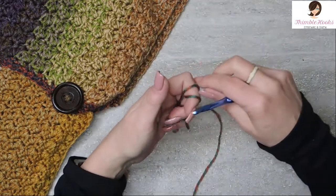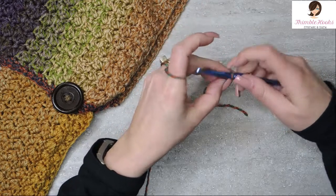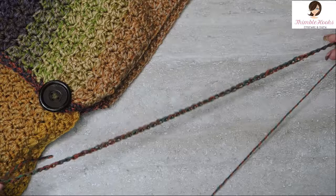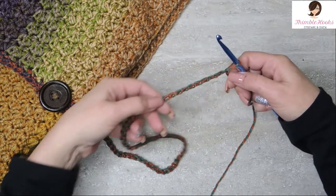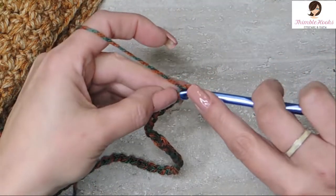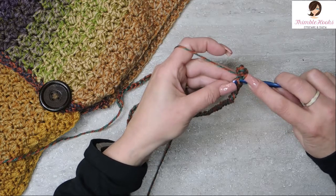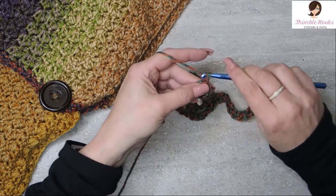Starting with the hood: make a slipknot any way you like. We're going to chain 60 on our six and a half millimeter hook — chain them nice and loosely because we're going to work in the back bumps. Turn over your chain to find the back bumps and single crochet all the way back down, ending up with 59 single crochets in the back bumps. I know it takes a little longer but it makes a very nice finished edge.